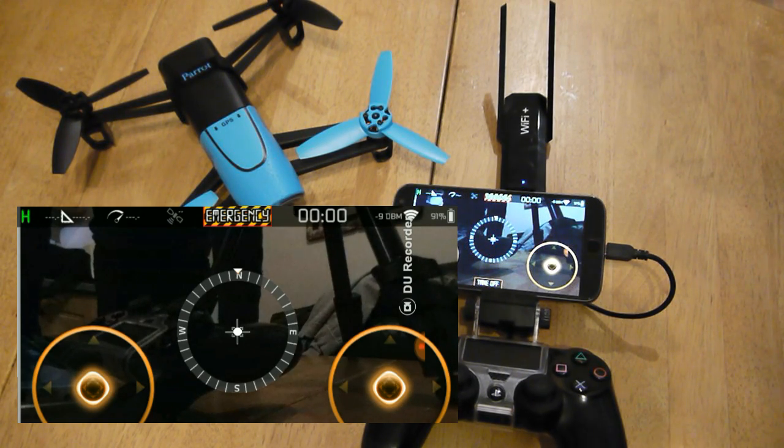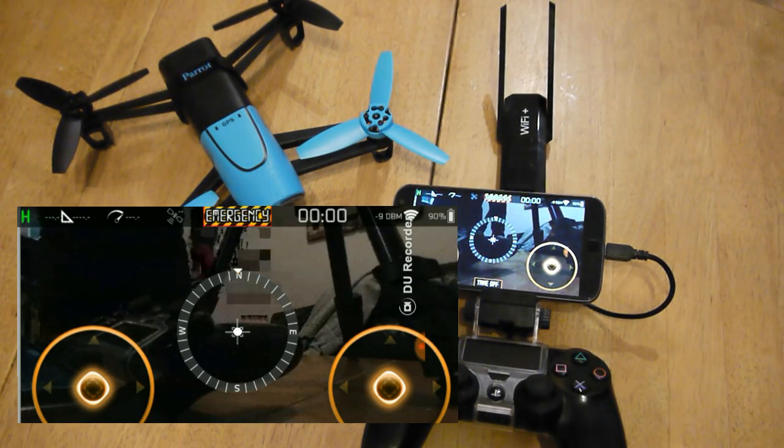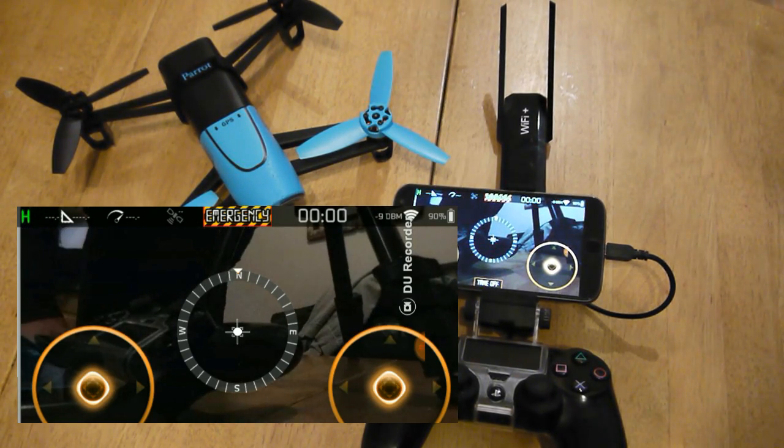With the limited testing I've done of the Wi-Fi extender, I found that it will easily get to the maximum height I'm allowed to fly in the UK. It will go 500 meters plus. I haven't actually managed to get it to disconnect, so it's very, very good.